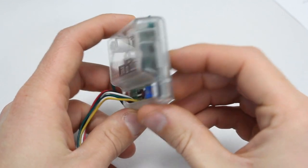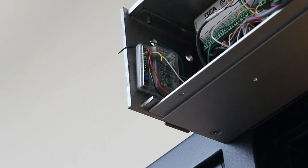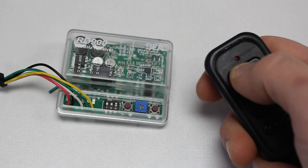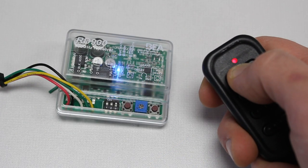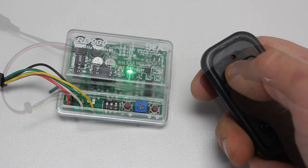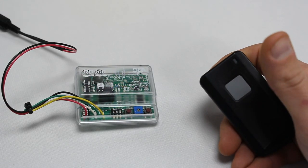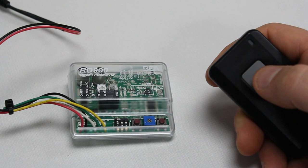The 900MHz transmitters and receiver feature a compact, low-profile design for installation convenience. Multicolor LEDs on the receiver provide installers with visual notification of signal strength and activation status.